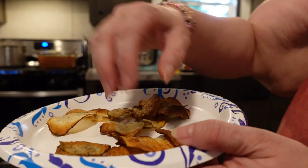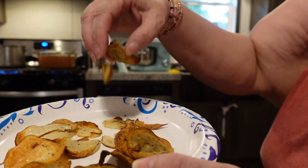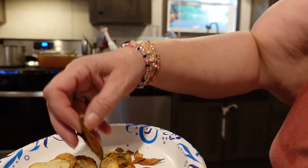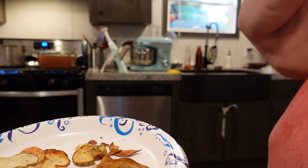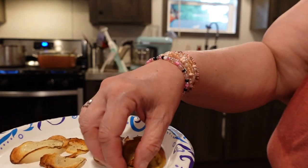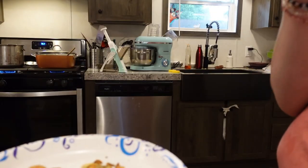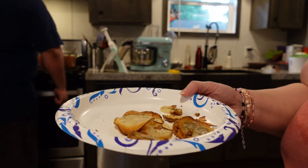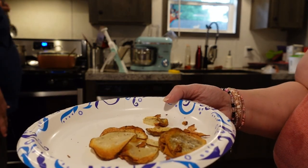Just a quick update on those chips — because we were doing so many other things they didn't turn out perfect, but man, they are tasty. They are very crunchy and crispy and so tasty. Even the dark ones, which I prefer, and I love the curly ones. Those are really good. Definitely loving that mandolin.